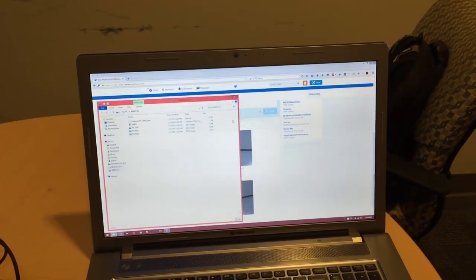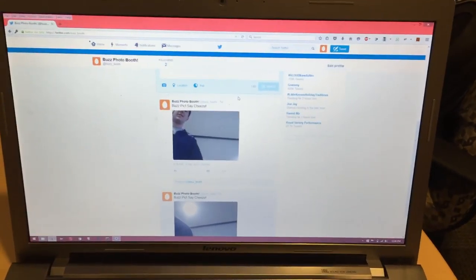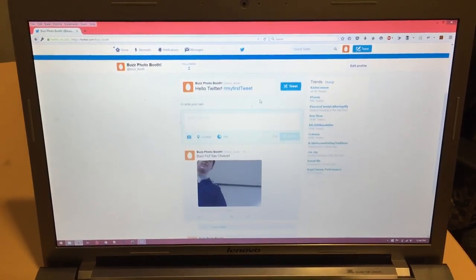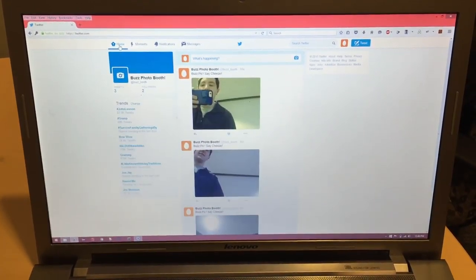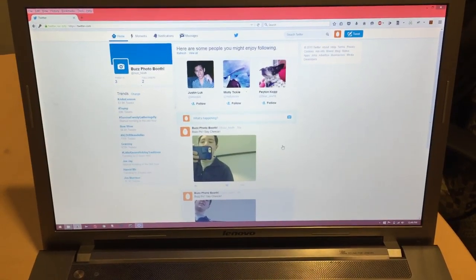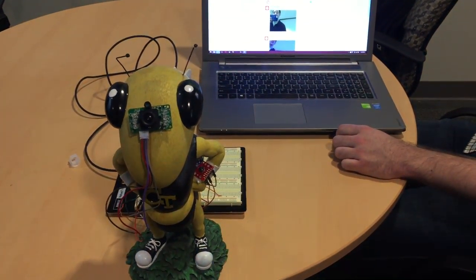And then next up we'll see if it pops up on the Twitter. Yep, there it is. Now it's on Twitter. So that is your Photo Booth Buzz, or as you call it, Buzz Photo Booth.